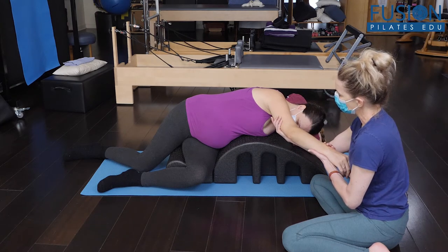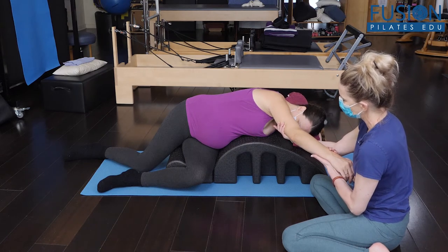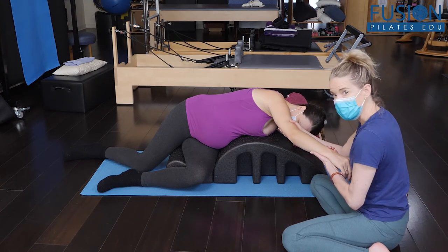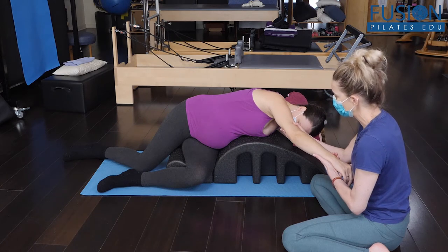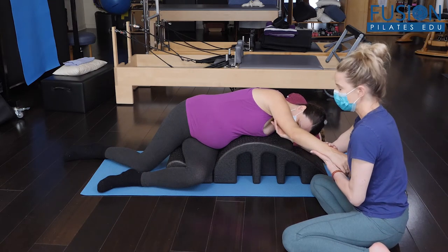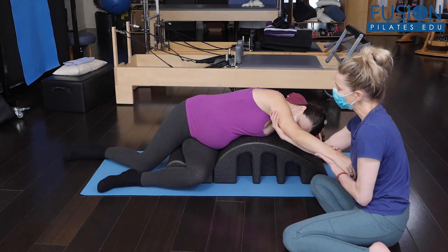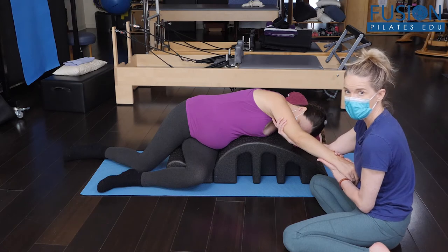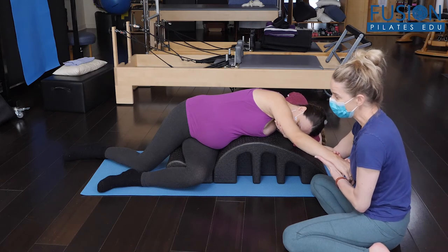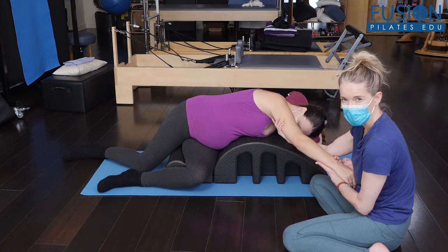I'm going to take the sleeve of her upper arm and twist it very gently down to the barrel and give her another little tug. Then I'm going to let go, twist that sleeve of her humerus in the opposite direction, and give her a little tug. I'm just going to go back and forth like that. Her job again is just to surrender into that barrel. You can see what the spiraling of the arm is doing — it's rotating her ribs and her chest down to the barrel, and it's taking her belly and the angle of the belly button forward and down to the barrel.